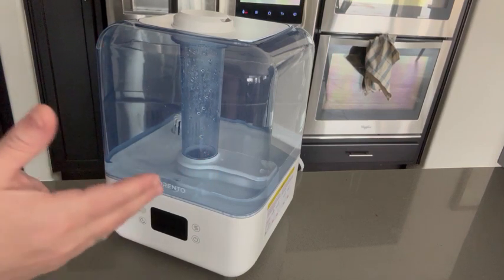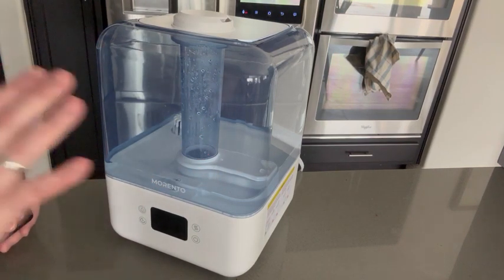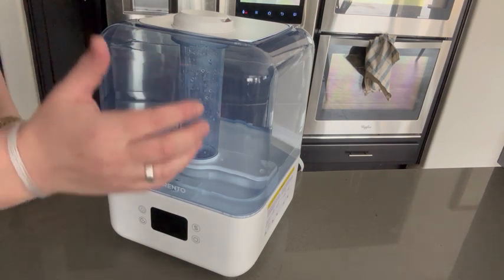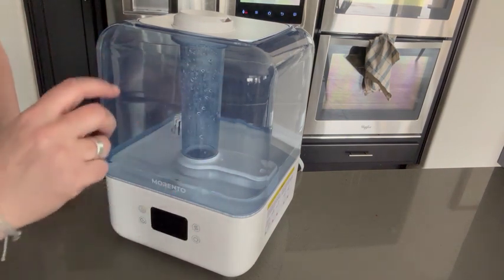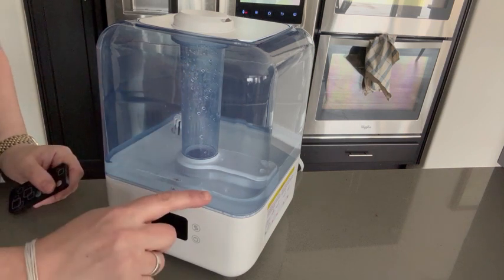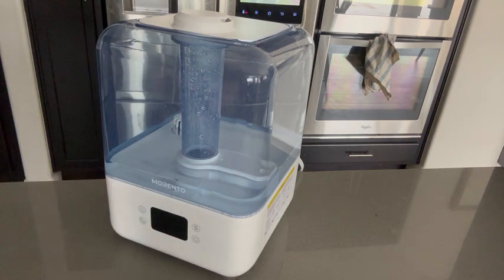Hey everyone, I'm here with my Morento humidifier and I absolutely love this thing. First of all, it has a clear container so you can tell where the water level is at all times. I'm running a little low right now but for the purposes of this video we have plenty.